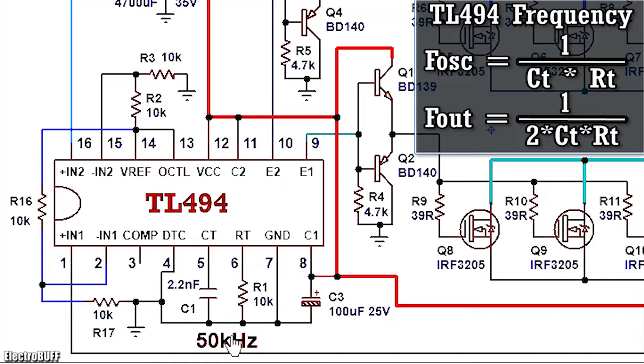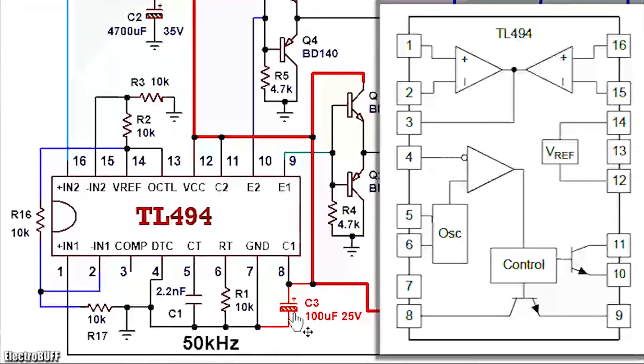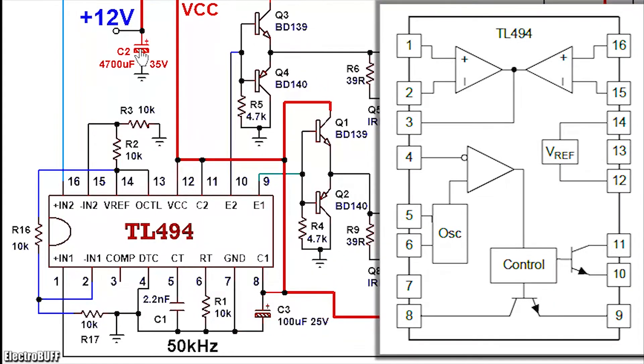The frequency formula is given by 1 over RT×CT. Ensure the frequency you choose is between 50 and 100 kHz for the circuit to give 1200 watts. Pin 7 is ground. Pin 8 and 11 are the open collectors for the output transistors, while pin 9 and 10 are the open emitters of the output transistors. Pull up pin 8 and 11 to the VCC input voltage of about 12 volts. Capacitor C3 stabilizes the voltage applied at the correct inputs. Capacitor C2 stabilizes the input voltage DC. All the raw voltage capacitors are rated for at least 25 volts.